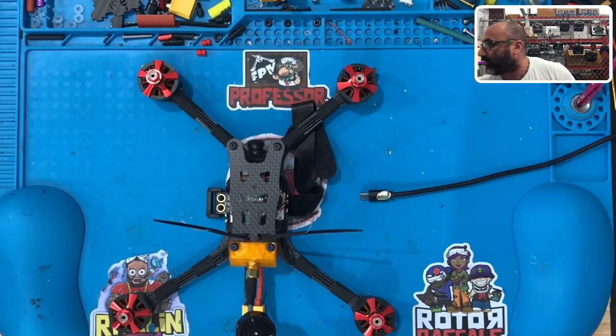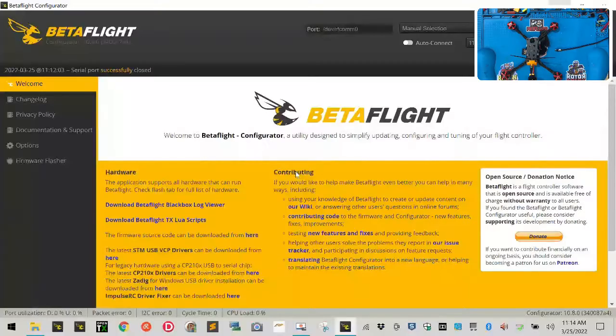I'm going to go ahead and bring BetaFlight up. Let me just maximize that screen and I'll put the drone in the top left corner — bear with me a second while I get this set up. All right, so here we are in BetaFlight.